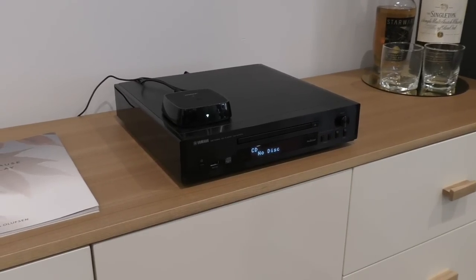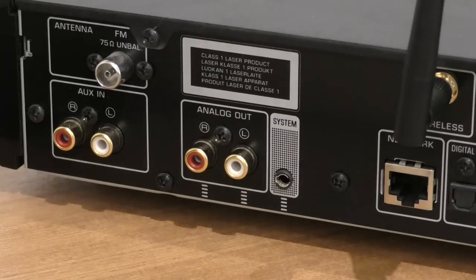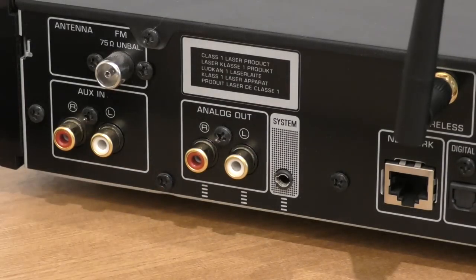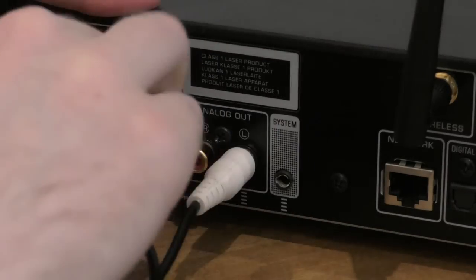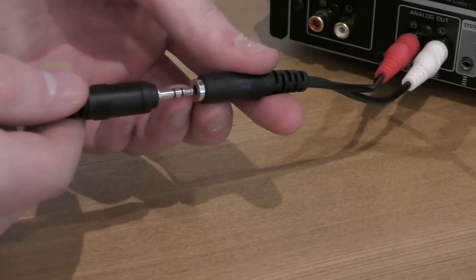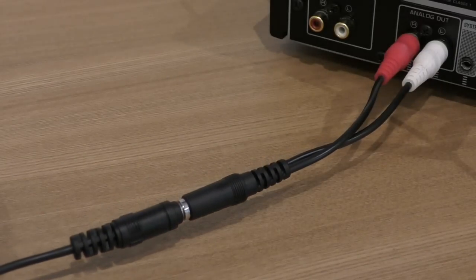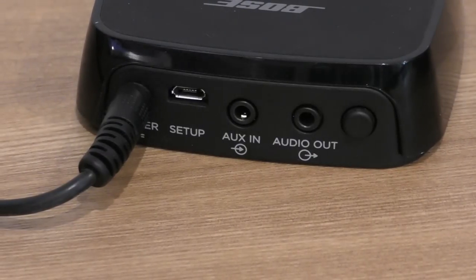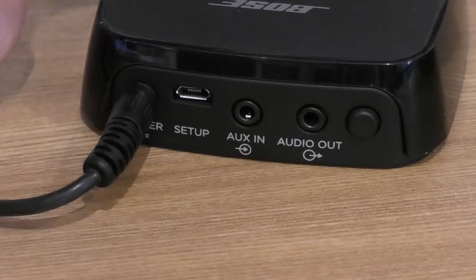Now that the link is up and running, we can use it with a speaker or sound system. I'm going to use the CD player so that I'm able to play a CD wirelessly into multiple rooms. On the back of my CD player I have an RCA analog out. I'll use the supplied RCA adapter plug, then attach the 3.5mm auxiliary analog input cable — the same principle applies whether you're using a CD player, turntable, or stereo amplifier. The other end of the cord will plug into aux in.